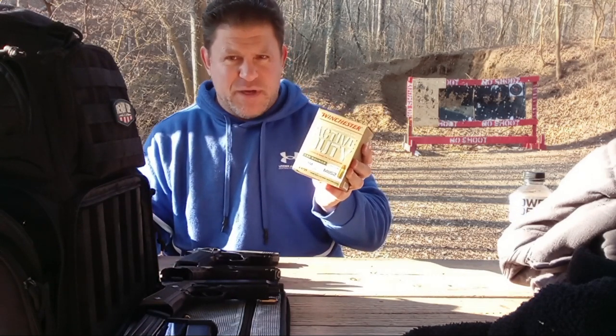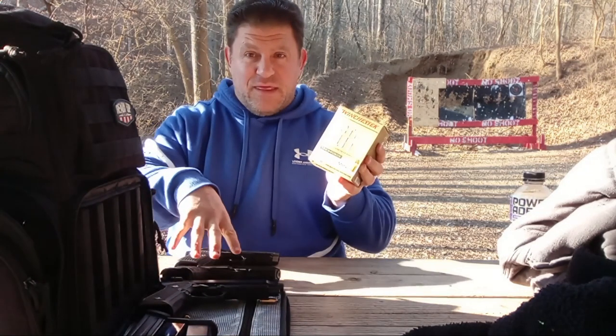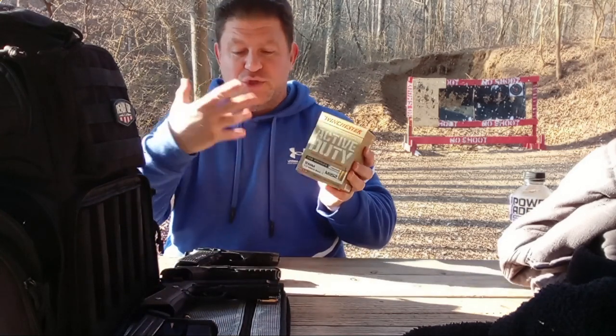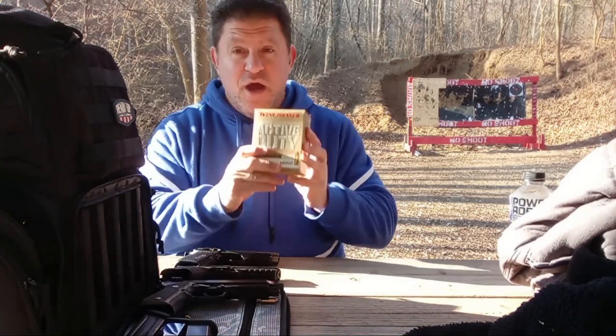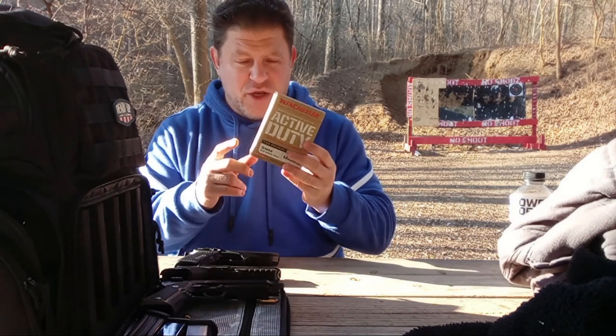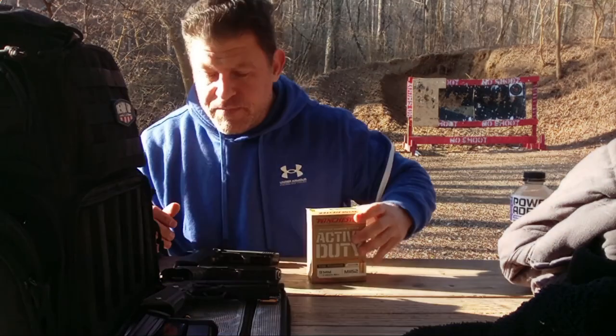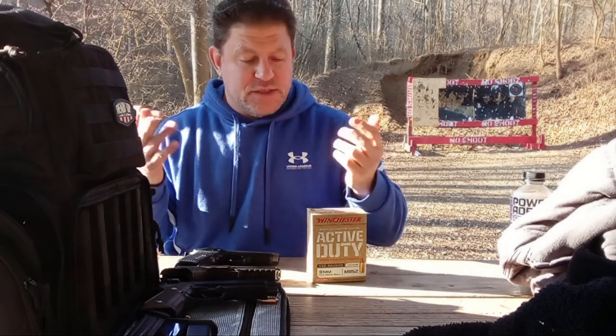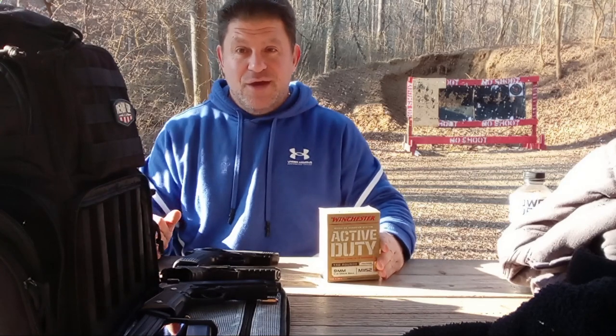The M1152 is made for the military's M17/M18, which is basically a P320 with a 4.7-inch barrel. The P30L and Beretta 92A1 have buffer systems, so they can handle a lot of this ammo. You might want to use it as a training round similar to your 124 grain plus-P or plus-P-plus hollow point ammo for bigger guns. We'll be evaluating the ammunition as well — I'll start with a little 124-grain from each since that's the NATO round, then see how they function with the M1152.